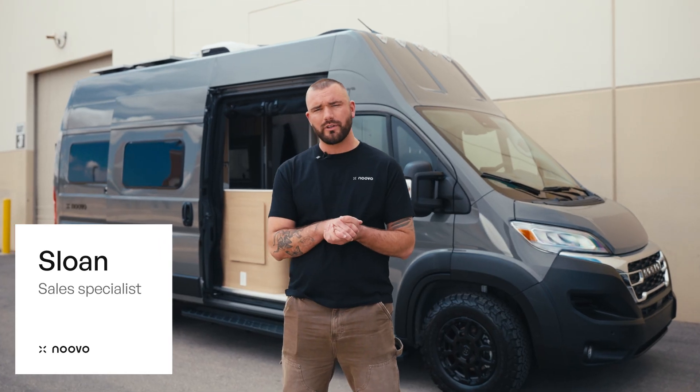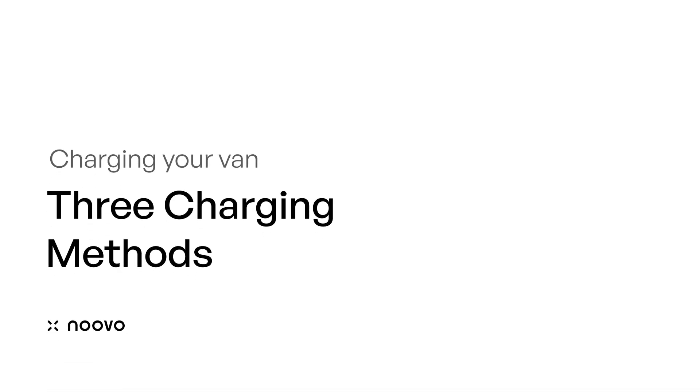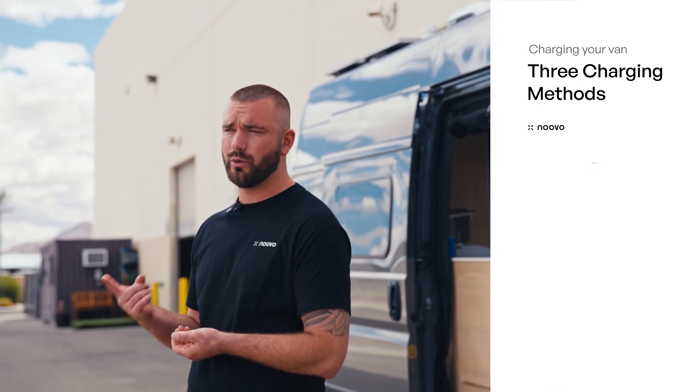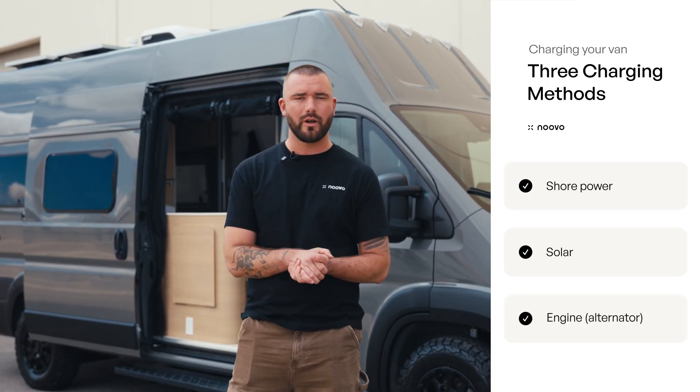Today I'm going to walk you through how to keep your NUVO charged on the road. We're going to cover the three different charging components: shore power, solar, and how to charge your battery off the engine — and run you through how all that works.